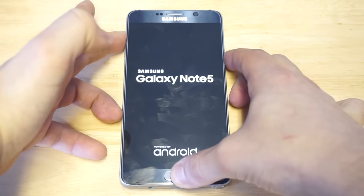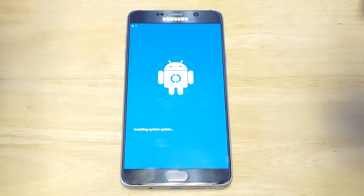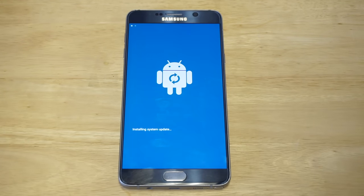Continue holding the keys down — do not let go of them. You're going to see some kind of Android guy pop up. It's blue on this phone, but it might be black and red or a different color on the phone you're using. Just wait for this to load up so we can get into the next part.